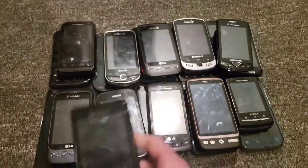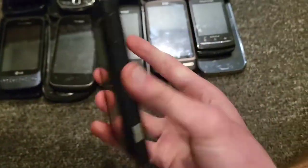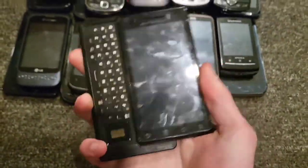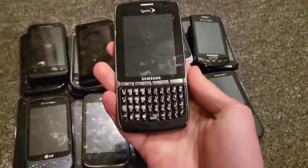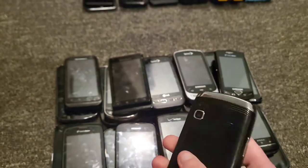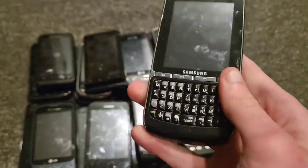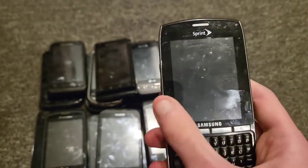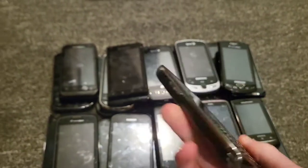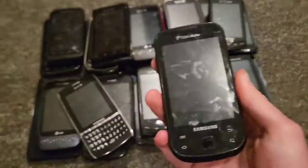This is a Sprint LG Optimus S — works perfectly fine, I love this thing. Then there's an original Motorola Droid on Verizon Wireless, works perfectly fine. And a Samsung Replenish on Sprint — this is cool because it has a QWERTY keyboard like a BlackBerry but it's a smartphone, works perfectly fine.